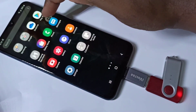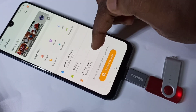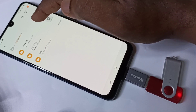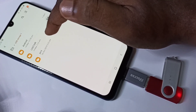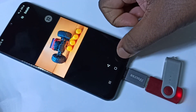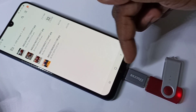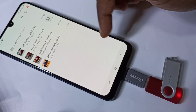Go to My Files, then tap on USB storage. Here you can see the folders from this pen drive. Open a folder and open one image from this pen drive — you can see the image. This way we can directly play video and audio from the pen drive.